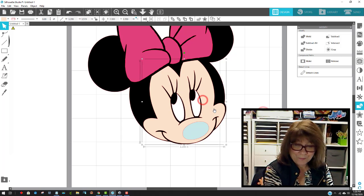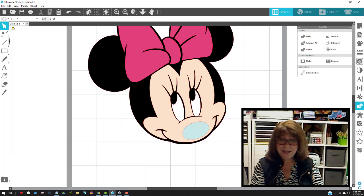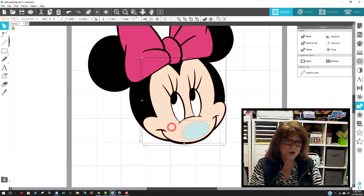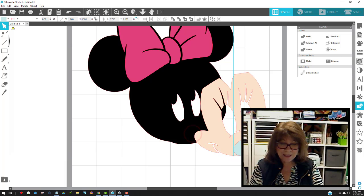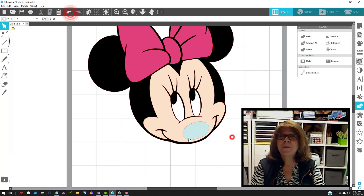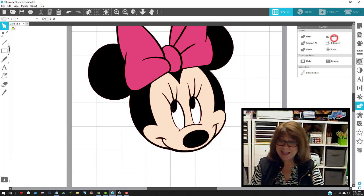What do you think we're going to do with the nose? I'm using my arrow key to nudge it back into place. With her nose, we do the exact same thing: click on her nose, hold down Shift, click on the color right behind it, come over to the Modify panel — it's still open — and say Subtract. This subtracts the nose shape out of the face piece. So I'll click on her nose, shift-click her face, come to the Modify panel, and say Subtract. And that's it!